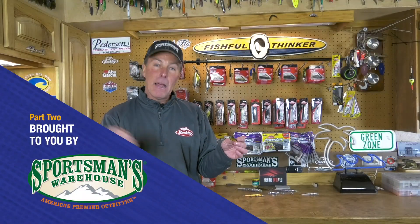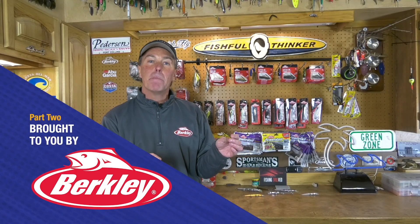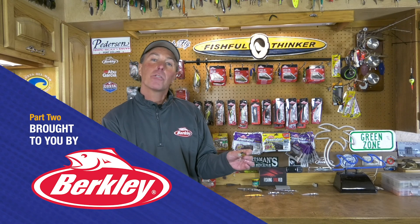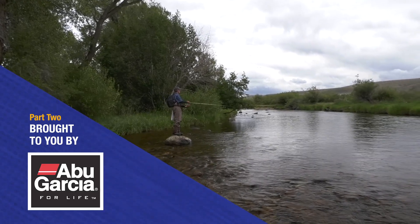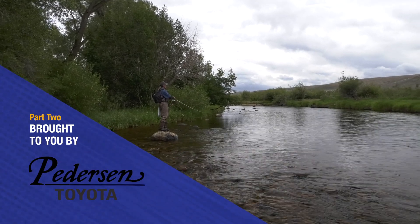I can also throw it and work it tip down like you see a jerkbait. A standard jerkbait presentation where the tip of the rod is close to the water and I'm banging downward on the rod, with lots and lots of slack line in that presentation. Also an excellent way to catch trout.